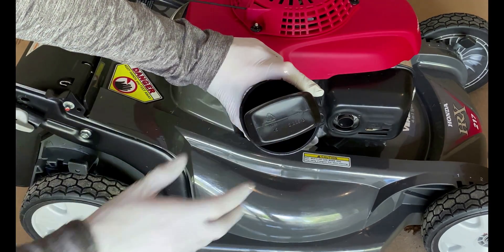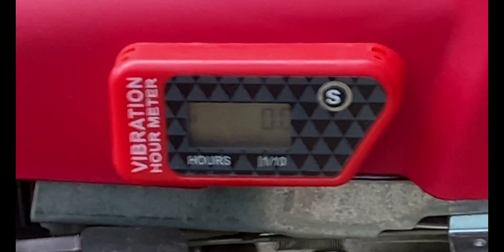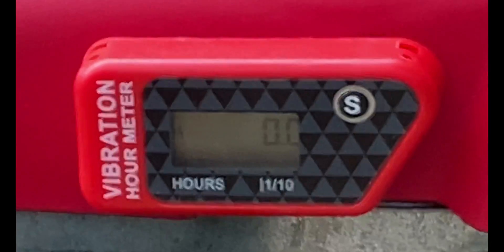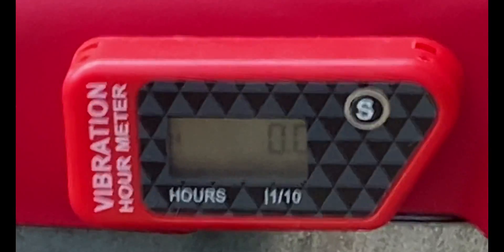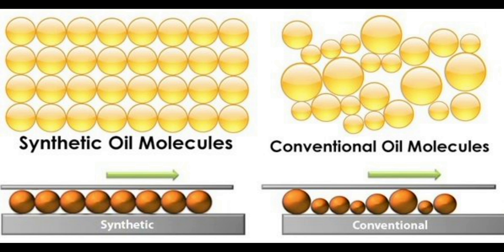I guess this is basic knowledge, but it's nice to see it proven with a lab test. To keep track of the engine hours, I installed a vibration sensing hour meter on the fan cover. Regardless, the mower ran great before and after the oil change, and I think this is a testament to Honda build quality. I think using synthetic oil might reduce the shearing problem, but I'm not sure if it's okay to run synthetic in small engines. Maybe someone can provide some information in the comments section below.